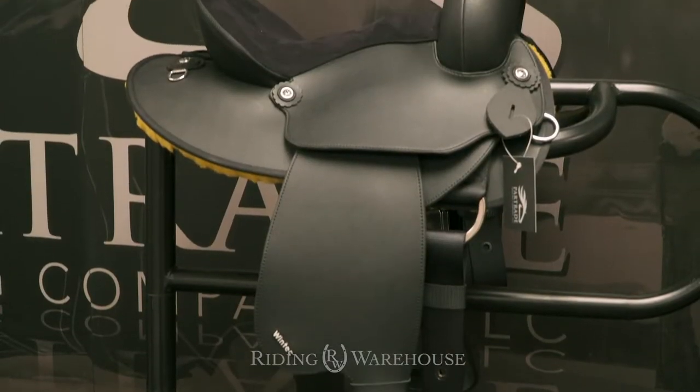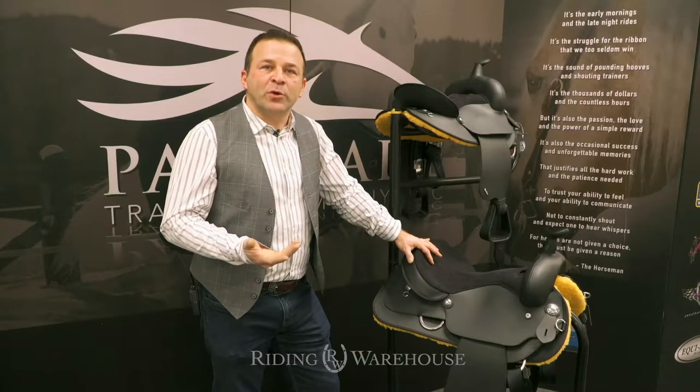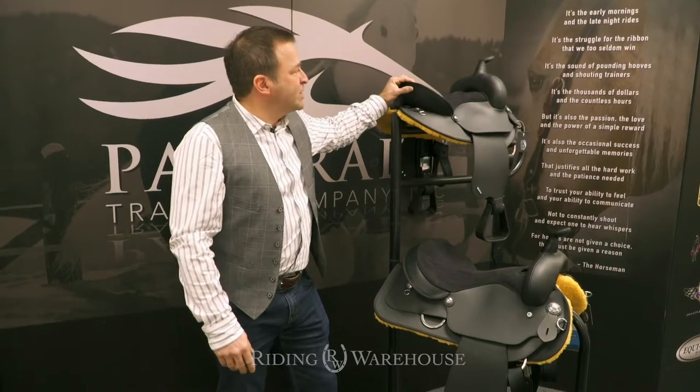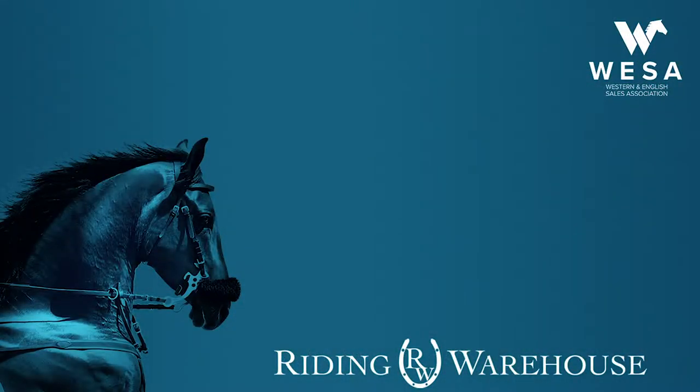The new Frontier Wintek saddle is also available in a full quarter horse tree, a semi quarter horse tree, and also in a kid size saddle which is a 13-inch size. It's all available at ridingwarehouse.com.